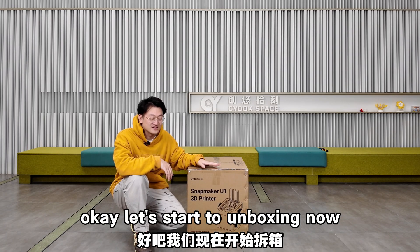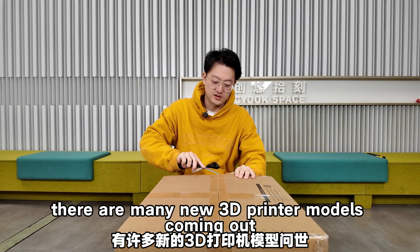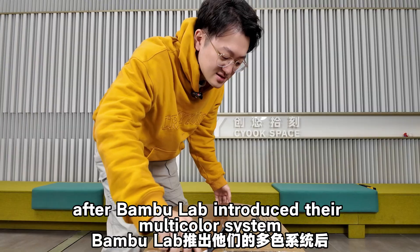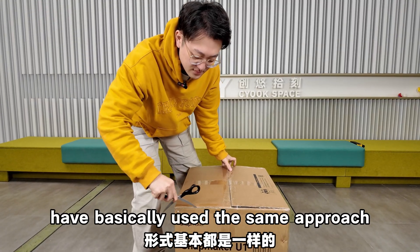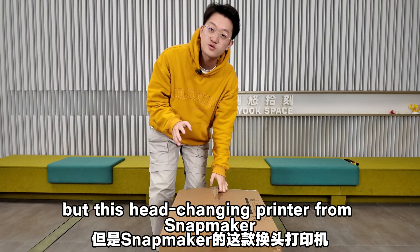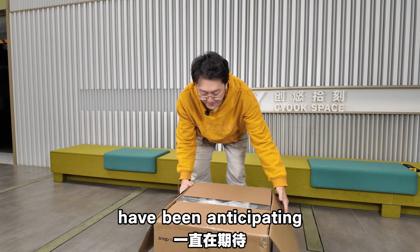Let's start the unboxing now. It's been a while since I've shared a pure unboxing video like this. That's because even though there are many new 3D printer models coming out with more and more multi-color options, after Bamboo Lab introduced their multi-color system, most printers that followed have basically used the same approach — just adjusting their own special details. But this head-changing printer from Snapmaker is a new technological path that 3D printing enthusiasts have been anticipating.